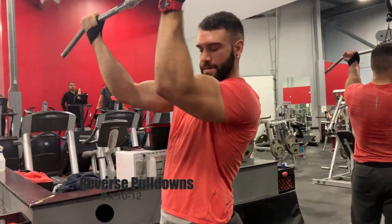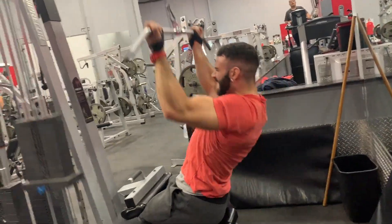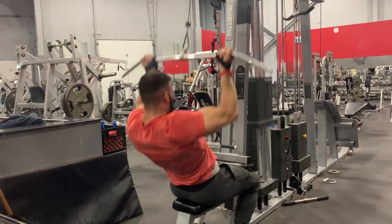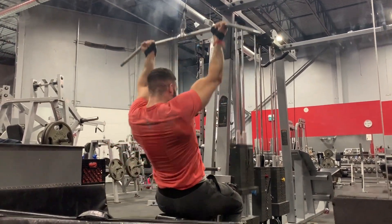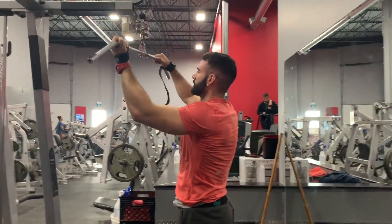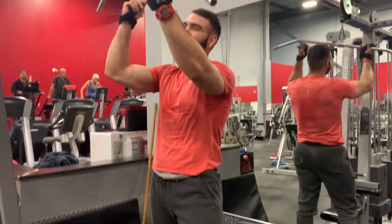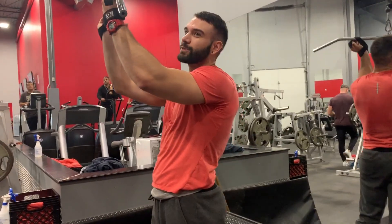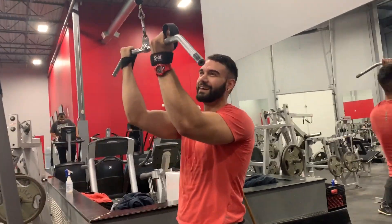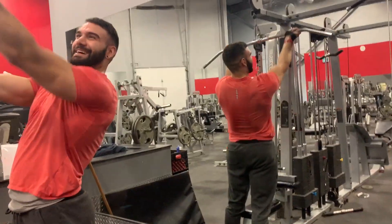Next we hit some reverse grip pulldowns, okay? I'm using straps because the weight is getting heavier. I'll be honest, I got hyped up working out with this guy and my form is not the greatest. But every once in a while, especially when you're bulking, you can get away with this. I would never recommend it unless you know what you're doing and know your limits. The good thing about having IJ as a partner is we laugh between sets, keeping it lighthearted, but when we get down to it we blast weights and the sets are serious.